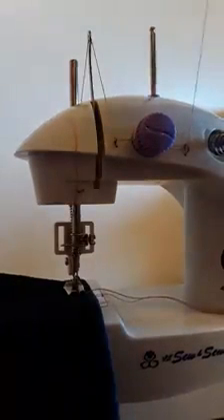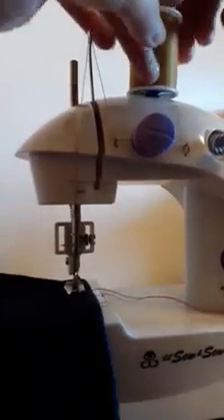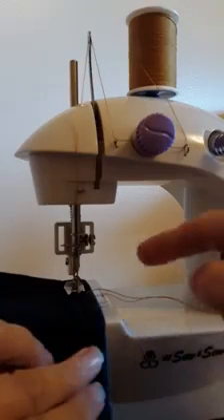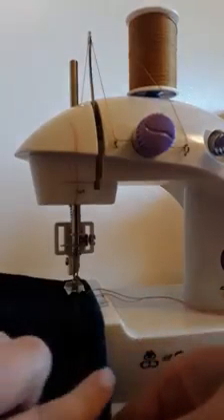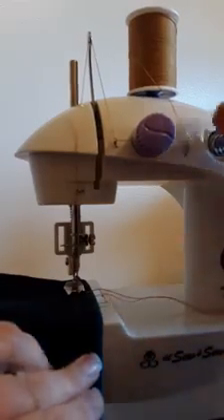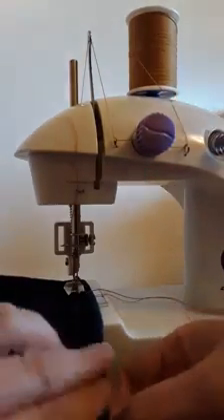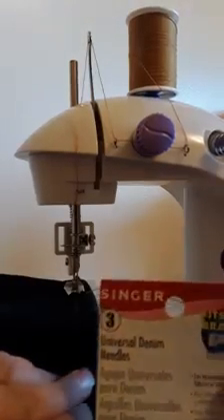In the bobbin case this time around I have just regular all-purpose thread. I did previously actually put the topstitching thread in the bobbin area and it sewed just fine, but I did have to tighten up my tension quite a bit while experimenting with this.